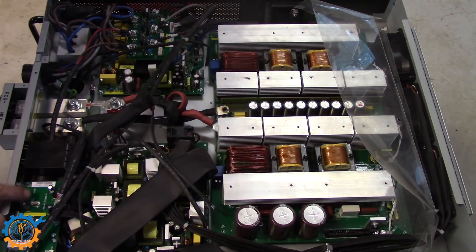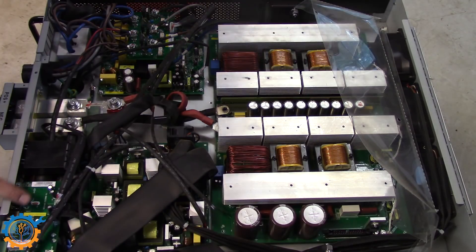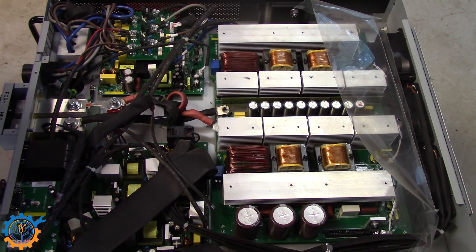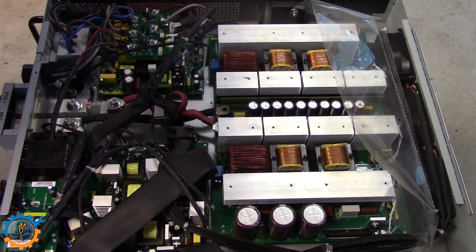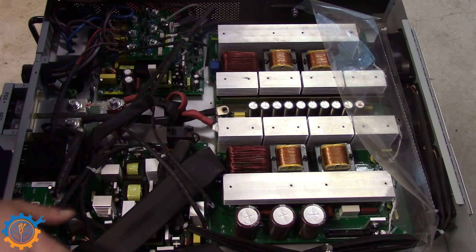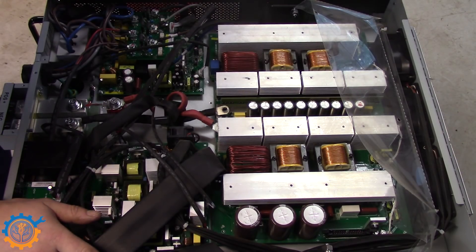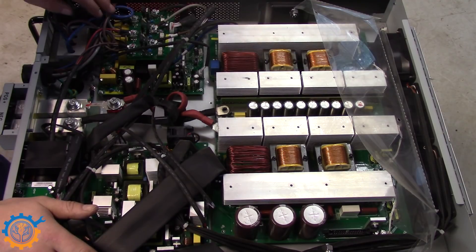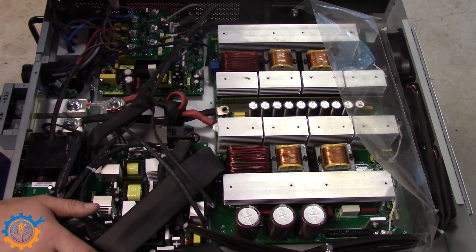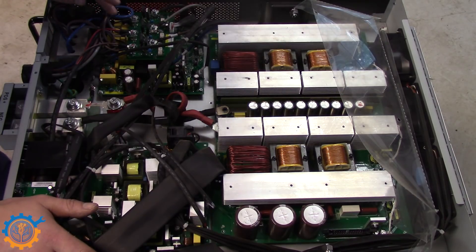This little board over here, that you can see in this end, is the communication board, or the board that you have the external parts for — the relay and everything. So if I'm not mistaken, this board does the main synchronization. On the other side here, we have the output and the input that control how to switch between the loads.